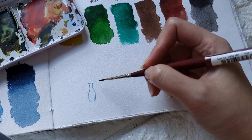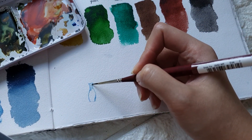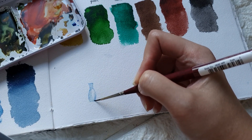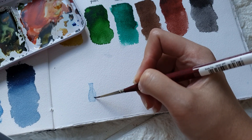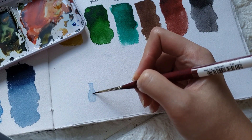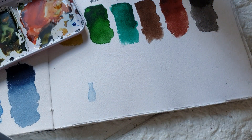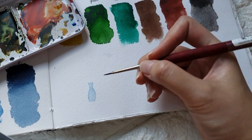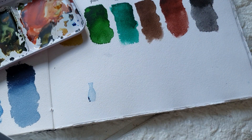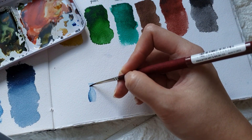I'm just going to dilute this and add some water. You can add a little bit of indigo if you want, just to add some shadow. This is optional, but you can add this.